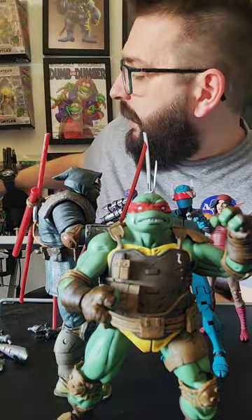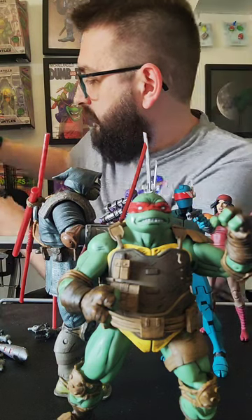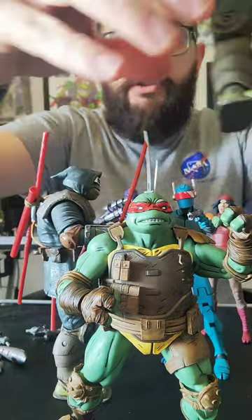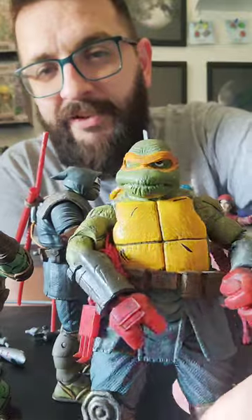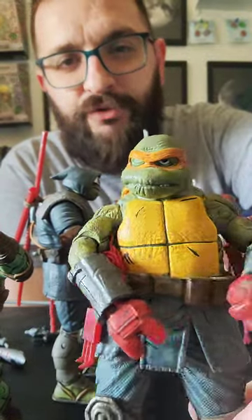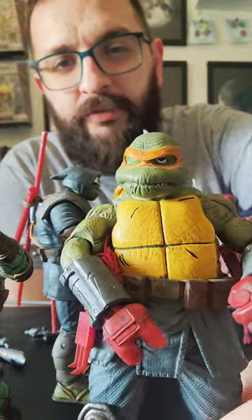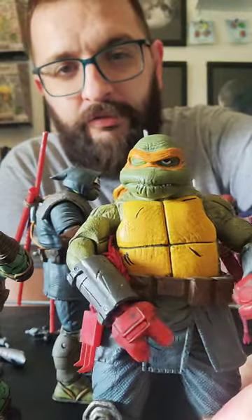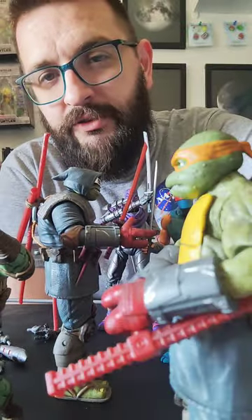I also collect Transformers — I have some Transformers too. I don't care what you say — that's the coolest possible Ronin head. Like a mummy, messed up Mikey. Because it's not even that mummy really when you put it on there, and it fits the body super well.